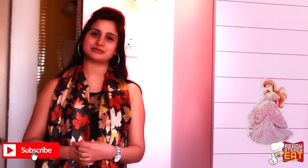Do try it and let me know how it turned out in the comment section below. Also hit the like button and subscribe to my channel. Thanks for all your love and support, guys. This is me, Kanak, signing off. Bye-bye!